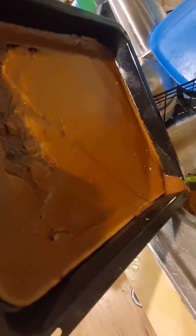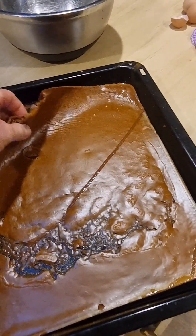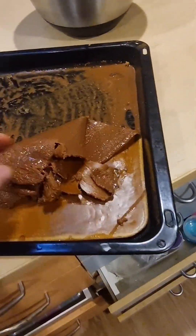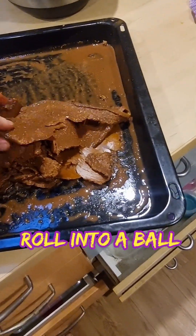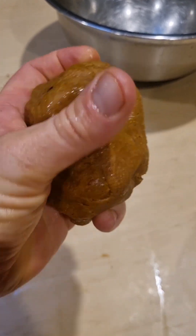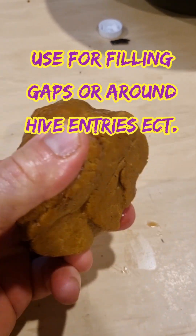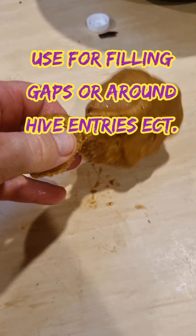You end up with a sheet of resin that the bees can use. There you go — one big dish full of wax, or propolis. It's going to be a mixture — it's got a tiny bit of grit in it but that doesn't matter. That's it there: one big dish-size full of wax or propolis, a mixture.